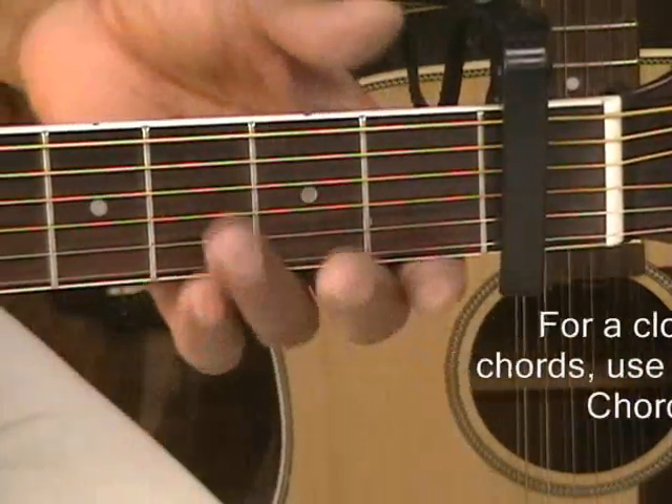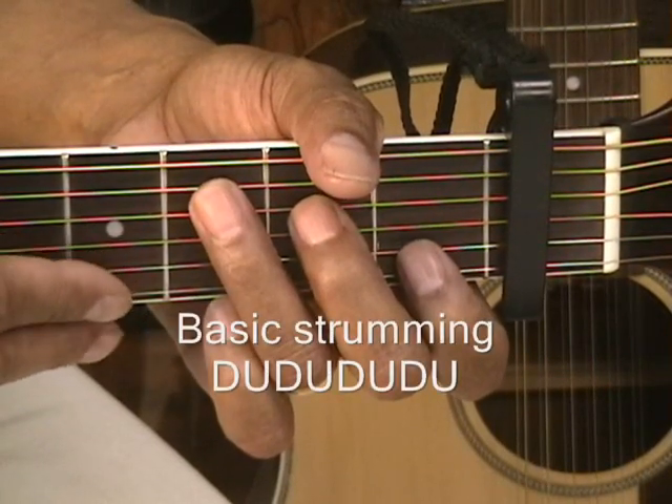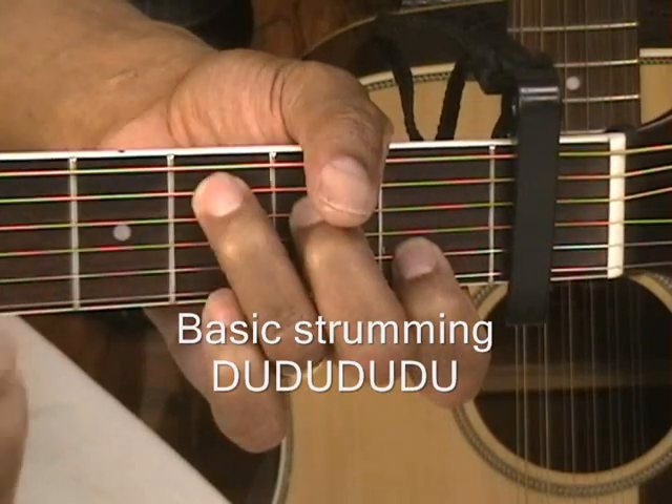The first chord is a C, and we're going to be playing the intro. This is going to be very easy. We're going to be doing some basic strumming up and down, like this. Just like that — keep it easy, up and down.